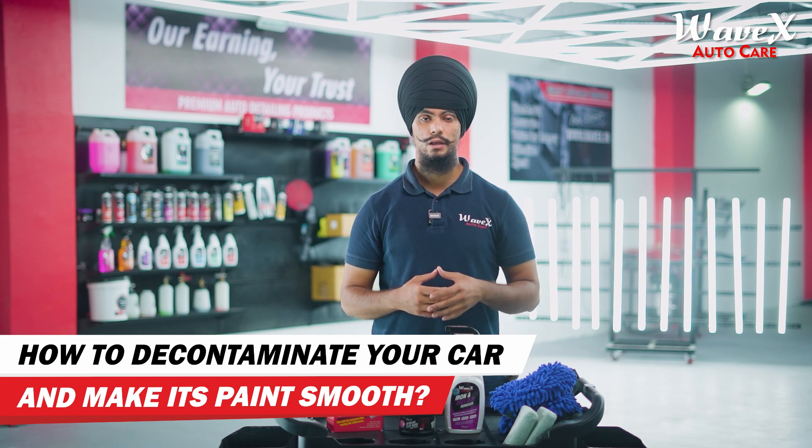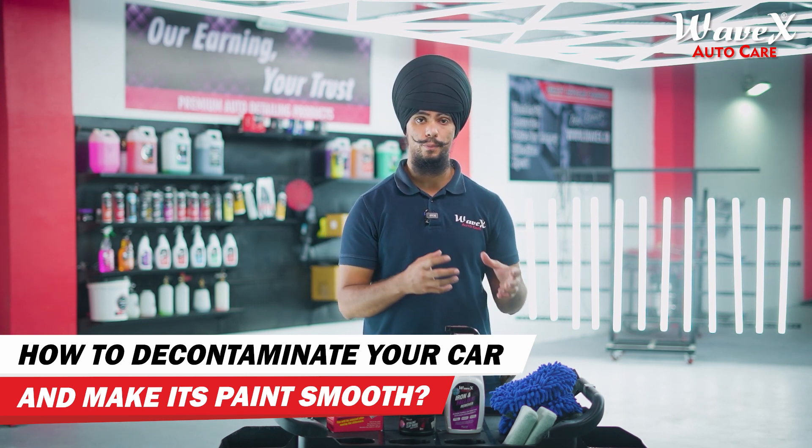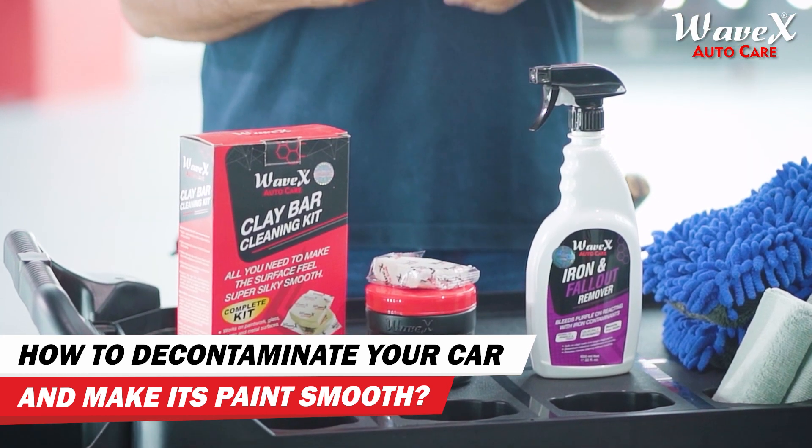How to decontaminate your car? A lot of contaminants can appear on a car's clear coat in the form of iron particles, ferrous deposits, brake dust, rail dust, sediments, dust particles, etc.